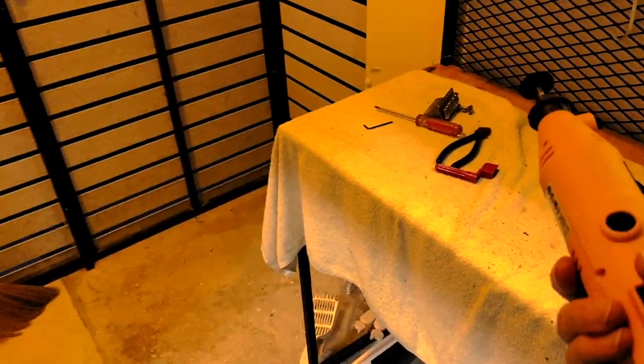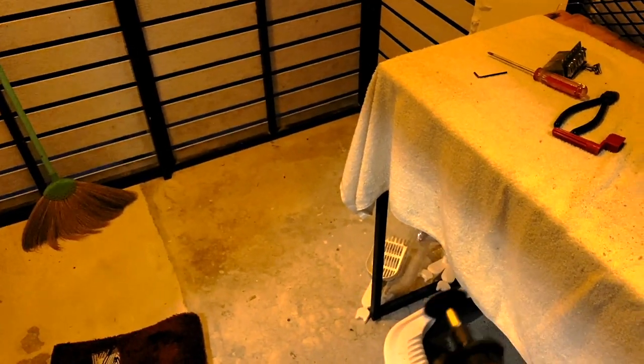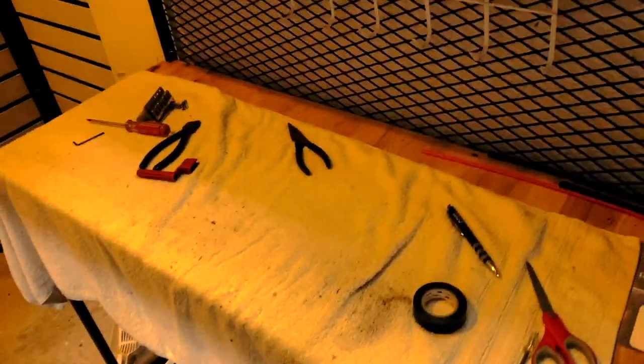My new tool — this Dremel — really came in handy. I've cleaned up a little bit, the guitar is inside, let's run inside.